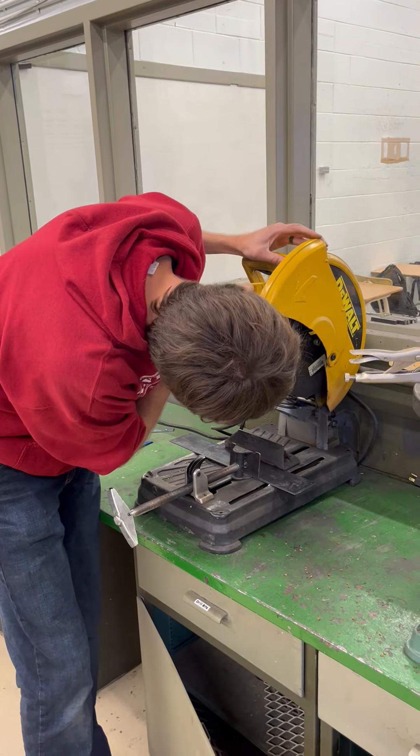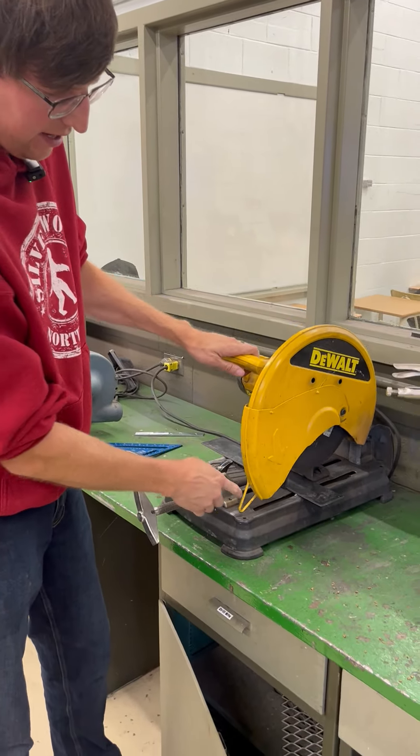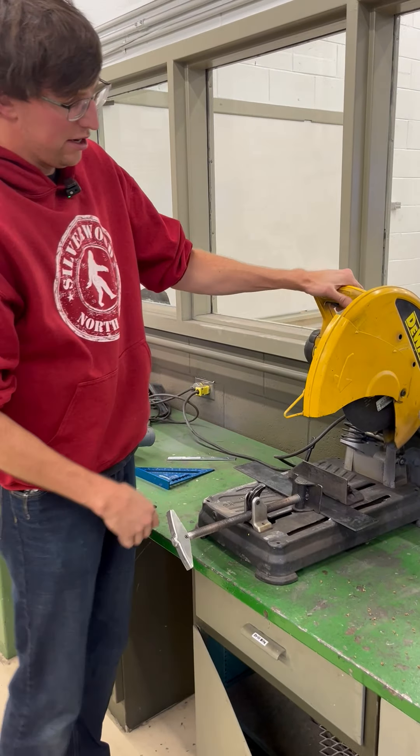It should be down, but as you cut it slides out of the way. To turn it on, you just squeeze.